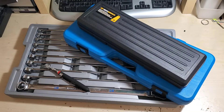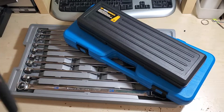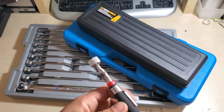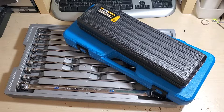I think both those pry bars are like 30 bucks total, so not too bad. I also picked up a magnet because I broke my other one. It's a Performance Tool from AutoZone — about a three to five pound pull magnet, which is plenty for what I need.